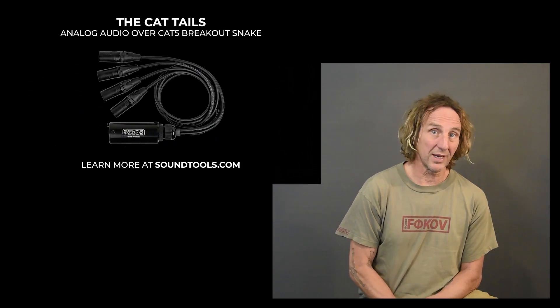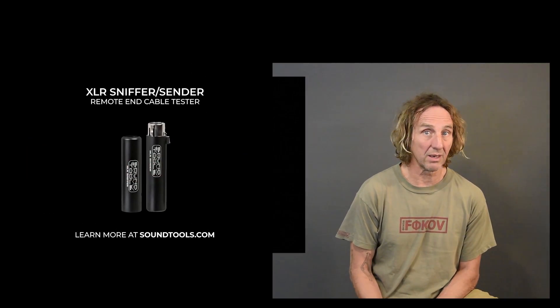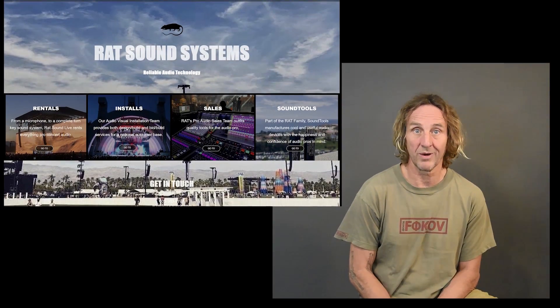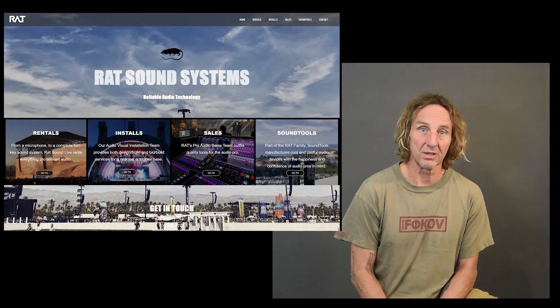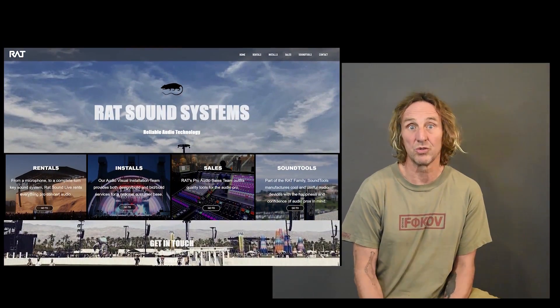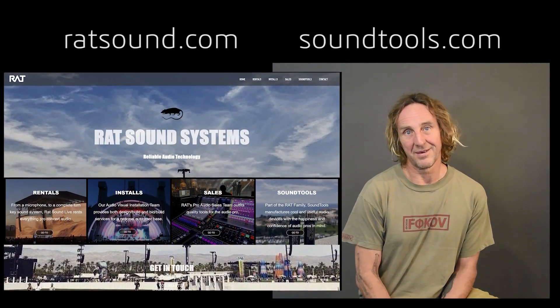Thank you for hanging out. I hope you found this video and others I do interesting and informative. Check out soundtools.com — take a look at the products I personally designed, some solutions for the pro audio industry: analog over Cat 5, a bunch of testers, and other useful tools. Ratsound.com has our sales department, rental department, and install department. We sell a wide variety of pro audio and AV gear, do installations small to large, and do rentals for everything from local clubs and backyard parties all the way up to Coachella festival and artists like Pearl Jam, Jack Johnson, and Blink-182. Thanks for hanging out.